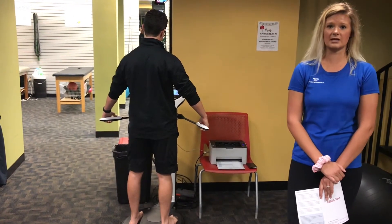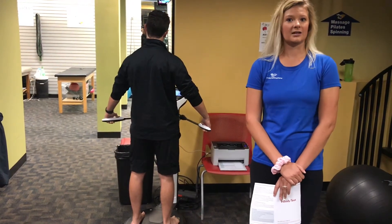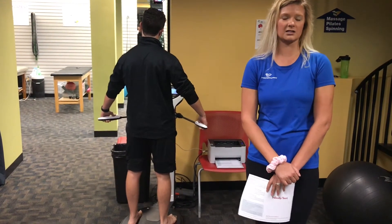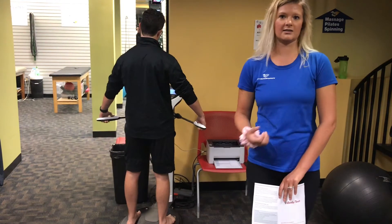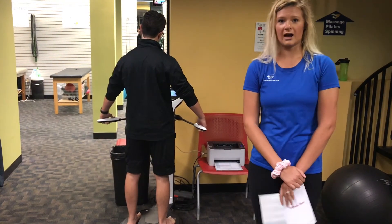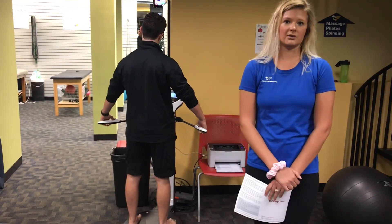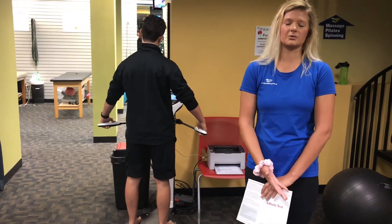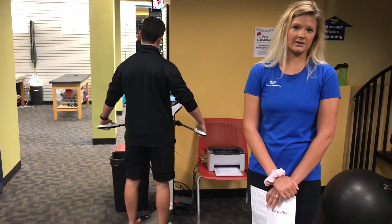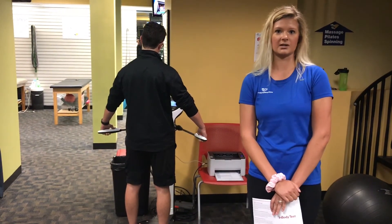When you come to get your InBody done with us, we go over your results and give some quick recommendations. We have a few options: a 30-minute session where you'll get your results and calorie and macronutrient suggestions, or a full 60-minute session which includes full meal planning with more detailed descriptions of what you should do for your diet. The InBody with a 30-minute session is $65, and with a 60-minute session is $119.